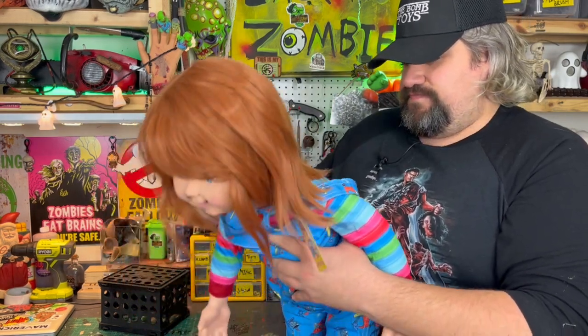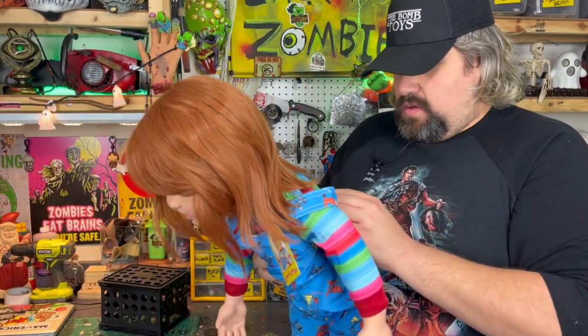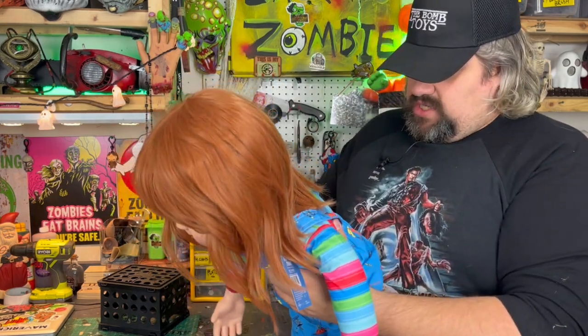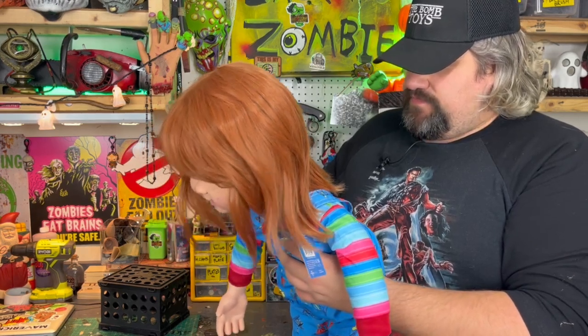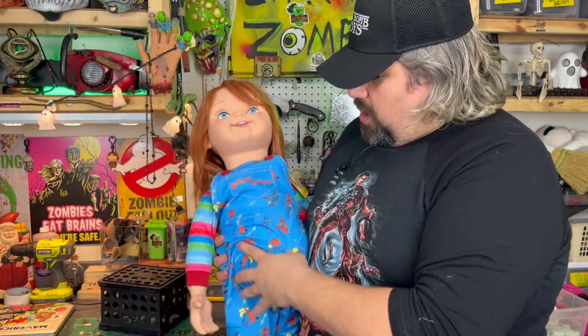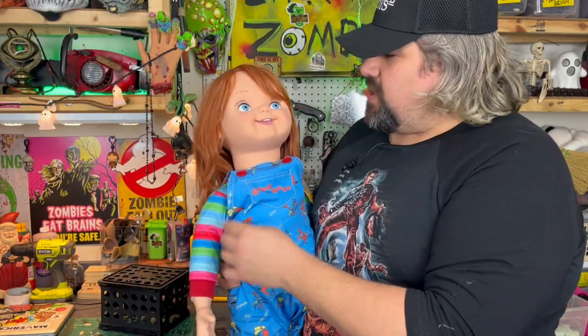My biggest nitpick with this doll is that the overalls are too big. The strappings for them are just too big, and it would have been nice to get corduroy, but that's totally cool. Eventually I might buy an entire new outfit for this doll to be more screen accurate, but let's keep looking at the doll and all of its features.